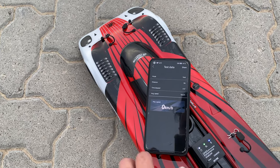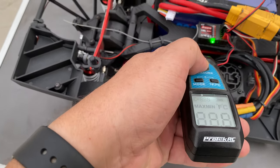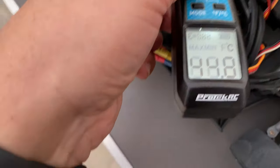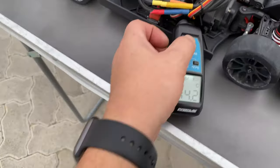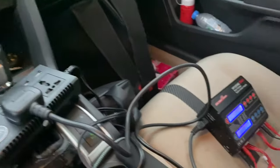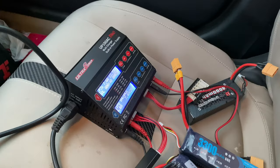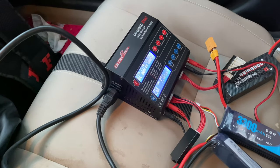I'll check the motor temps — not even hot, 44 degrees Celsius. The ESC is 42, batteries 30. After testing and checking the road, I'm charging the batteries again inside the car to max them out with the max voltage I can get, then I'll give it a go again.